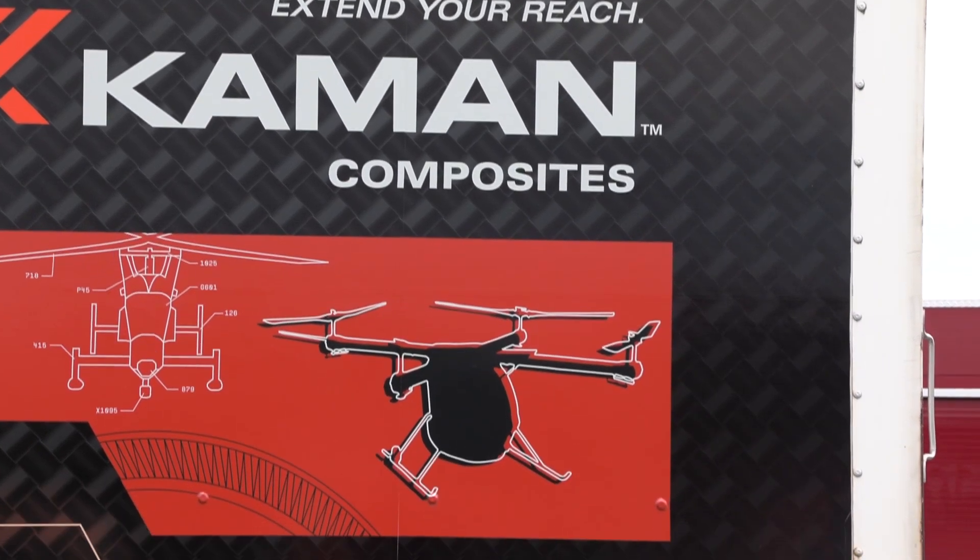My name is Isaac Frey and I'm in the graphic design program at Southwest Tech. A student from Southwest Tech did a design you can see behind me — I believe he did that last year as a project.